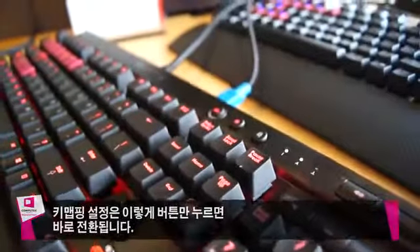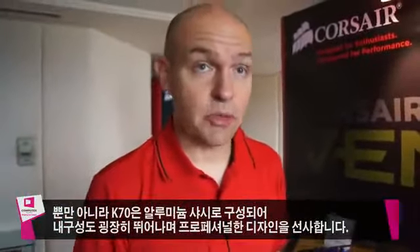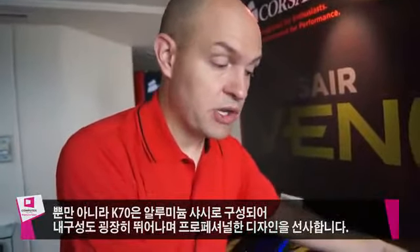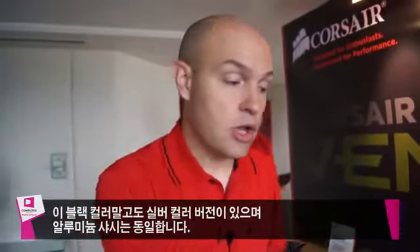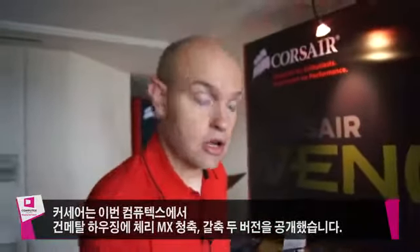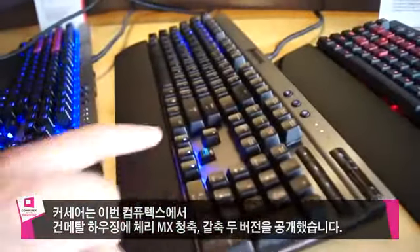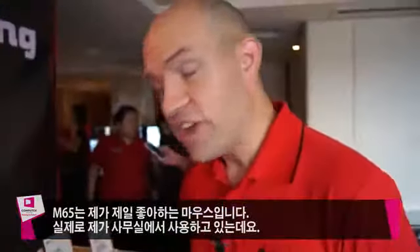The K70 is also great because in addition to being fully mechanical and backlit, it's a really durable, professional-looking keyboard. It's all made out of brushed aluminum — anodized black brushed aluminum. We also have a silver version that's natural brushed aluminum. Here at Computex we're announcing versions in gunmetal in both Cherry MX Blue and Cherry MX Brown switches.